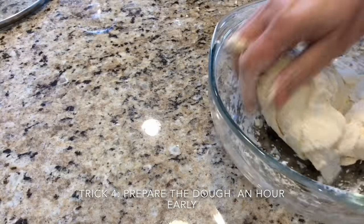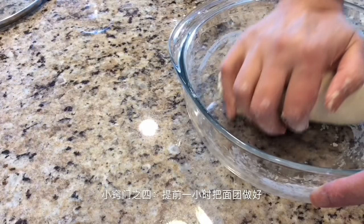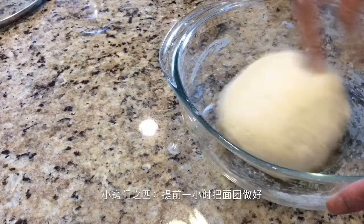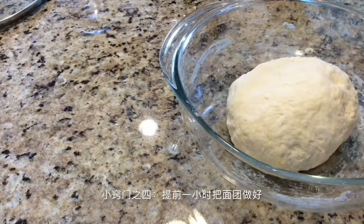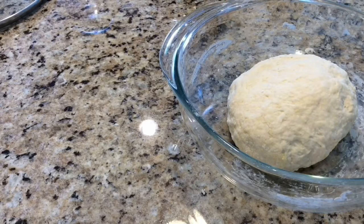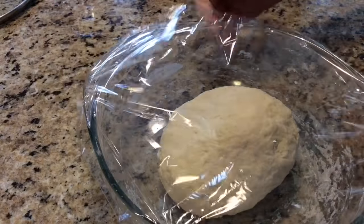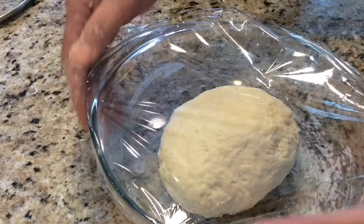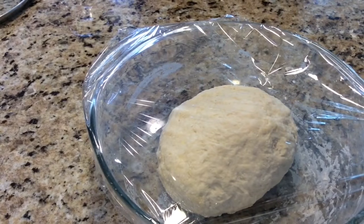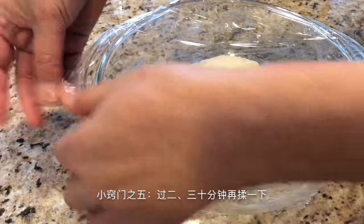We need to prepare our dough an hour earlier. Our dough is almost done, but right now the dough looks not smooth enough. We need to cover it and let it have some rest. In the meanwhile, you will knead our dough every 20 or 30 minutes — that will make our dough stretchy and silky.